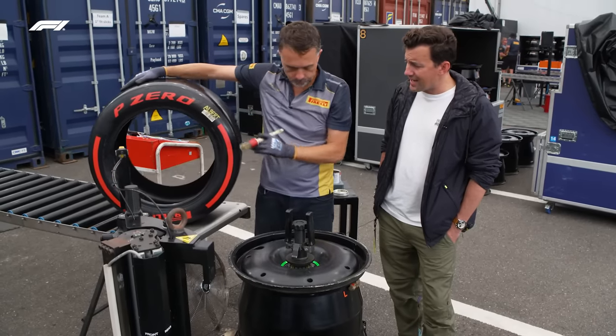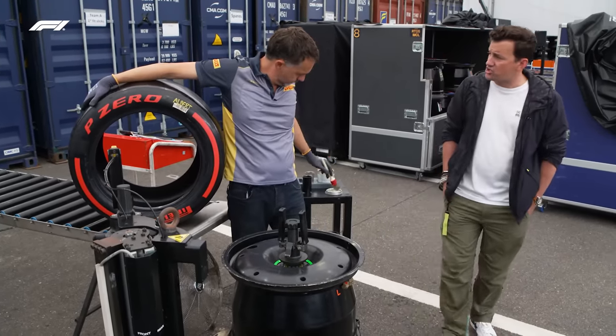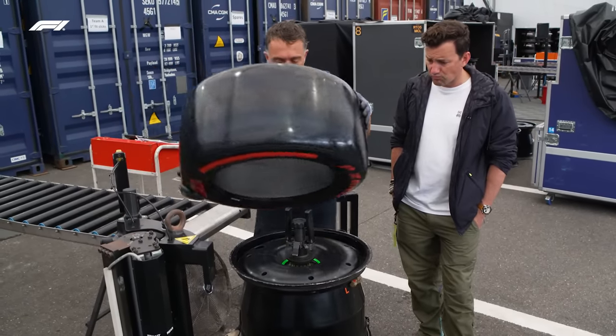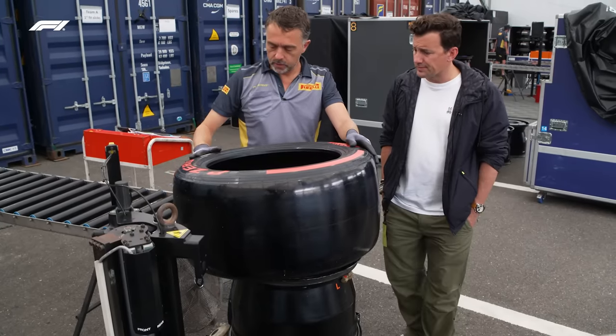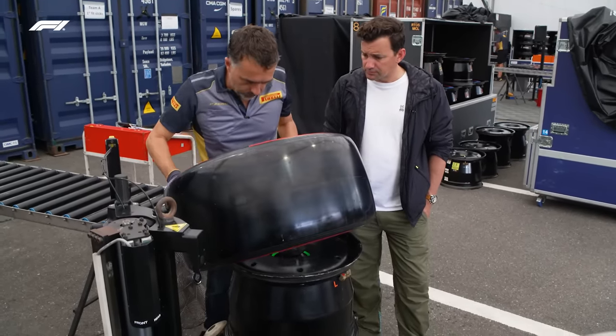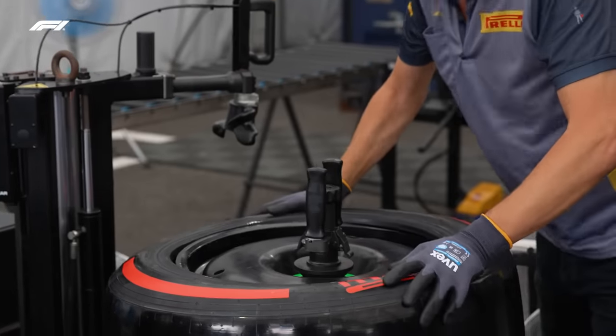This is exactly like when you get your tyres changed at home — the procedure is very similar. There are things that you have to take into account, like trying to balance and fit the tyre always in the same position compared to the rim. Now we need to push it — a bit of brute force.